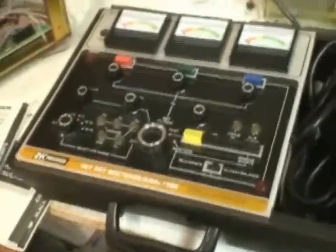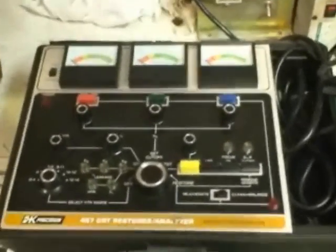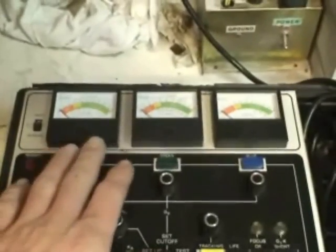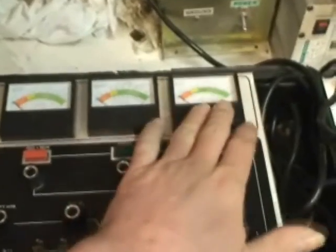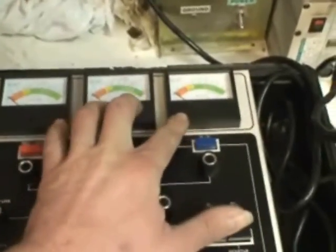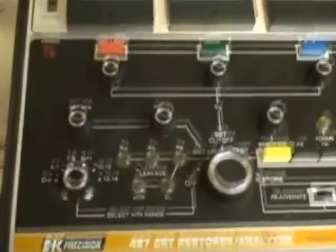Here is the BK-467. It's a very handy model. One of the reasons I like it is you have the ability to see, adjust, rejuvenate, clean, and balance each individual color, so you do not have to keep switching functions. That's one of the biggest reasons I like it, but you have several dials on it and we'll go through part of them now.